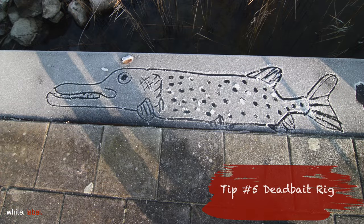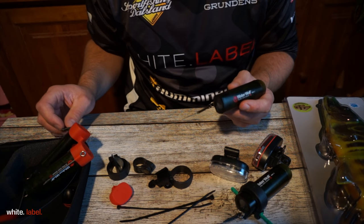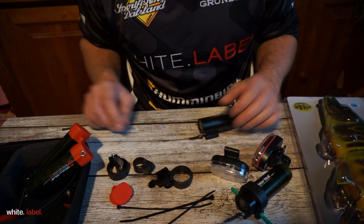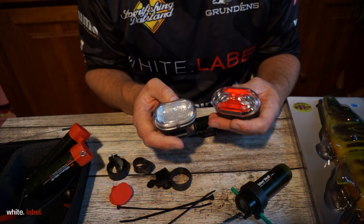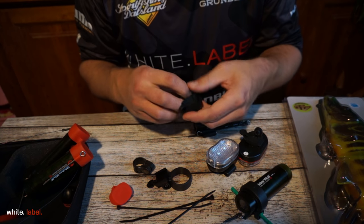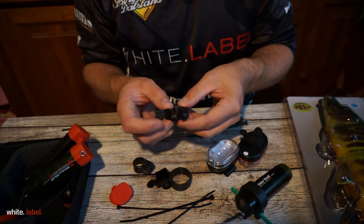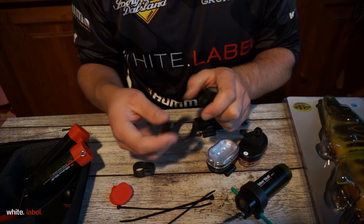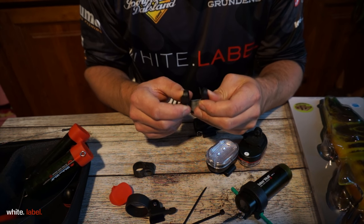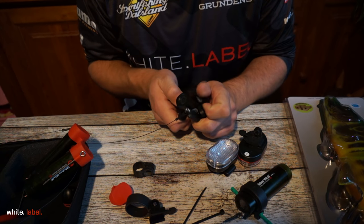As our fifth and final tip, Frans will explain how he uses the waterwolf camera when deadbait fishing. I have a pretty simple rig to fish with deadbaits. Everyone knows these bicycle lights — you can buy them everywhere and there's a little standard to rig it with your bike. You can put it over one of the steel tubes of your bike, and those things come in extremely handy for deadbait fishing because you can put it over your camera like this.